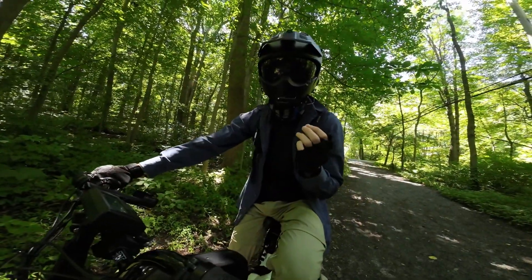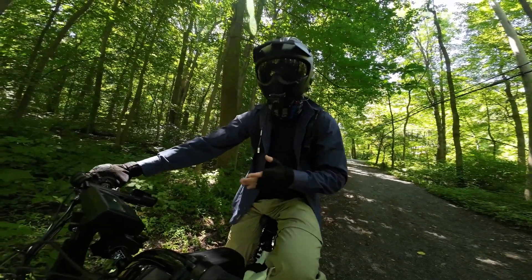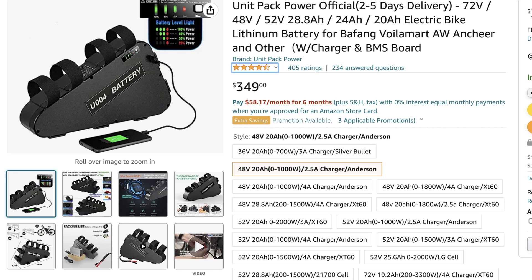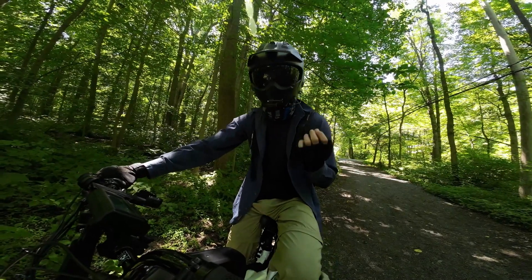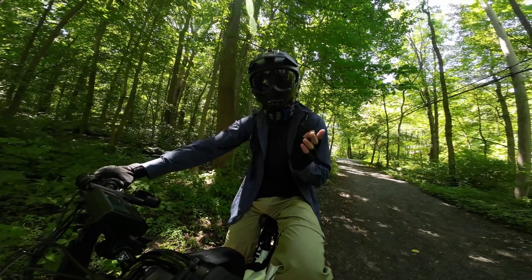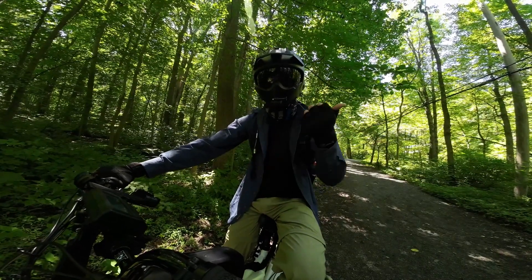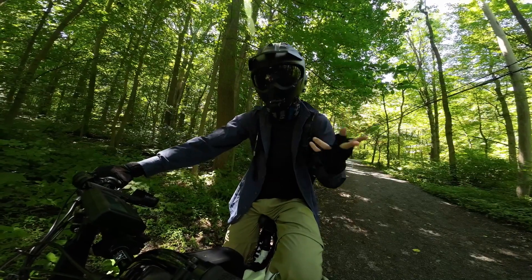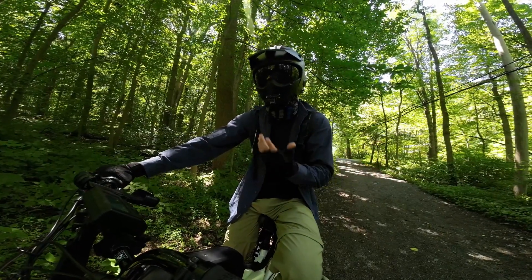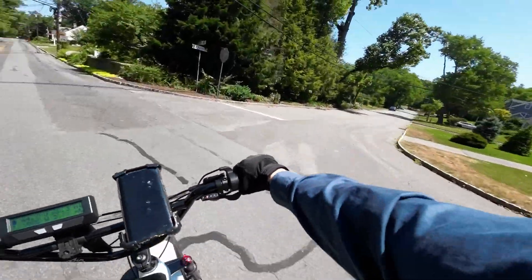Today we're going to talk about voltage and e-bikes — how it's going to affect performance and whether it's worth the price. The higher in voltage you go, the more expensive it becomes. This video is going to be a little bit technical, based both off my research as well as my experience, because I've ridden 48-volt, 52-volt, 60-volt, and 72-volt e-bikes and I've developed thoughts about them.